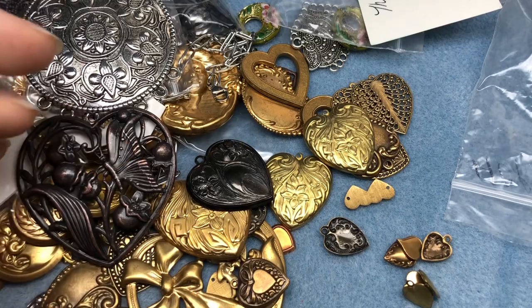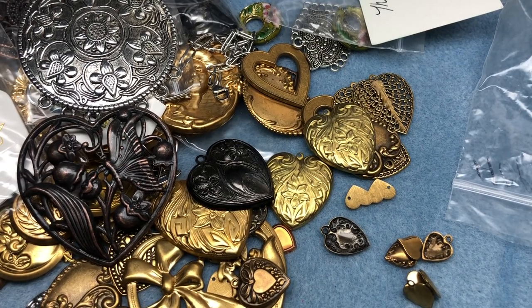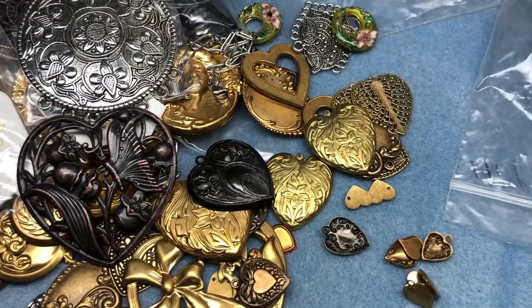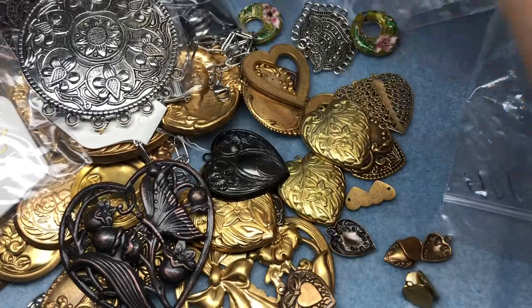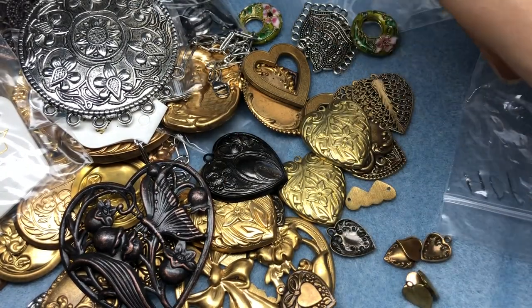Thank you, Lori. Thank you everybody for watching. Let me know what you want to see, let me know what you would make with some of these. What was your favorite piece? I hope you have a fantastic rest of your day. Stay tuned for Goldie - she's super cute. Bye-bye.